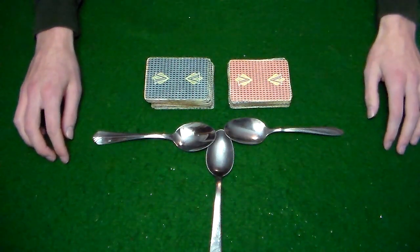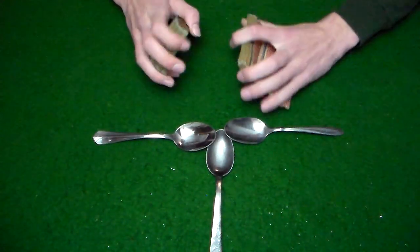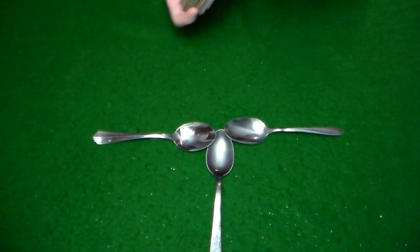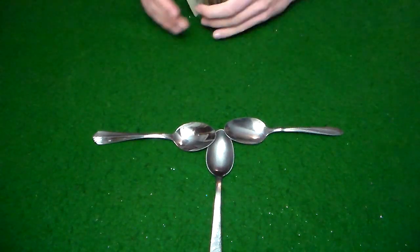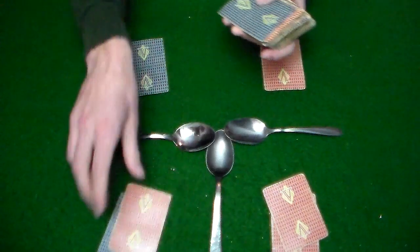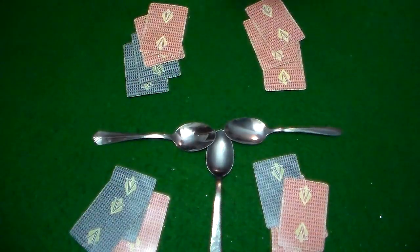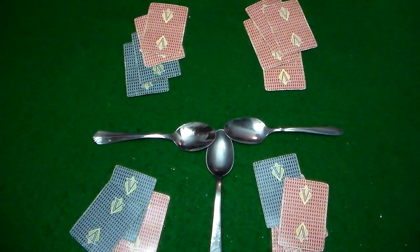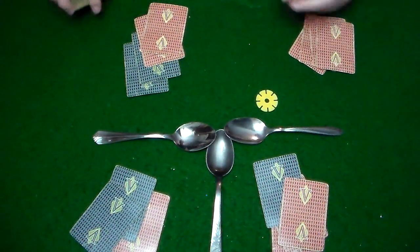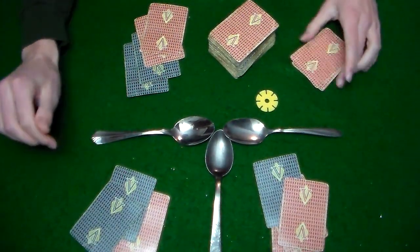To start the game off, you're going to decide one person as the dealer. The dealer is going to take all the cards, shuffle them together, and deal each player four cards. I'm going to play with four players in my demonstration, but you might have more. The dealer is then going to place the remaining deck to the right of them — that will be the draw pile that they will draw from.